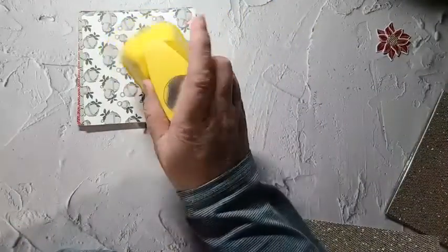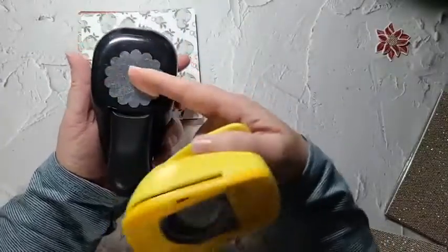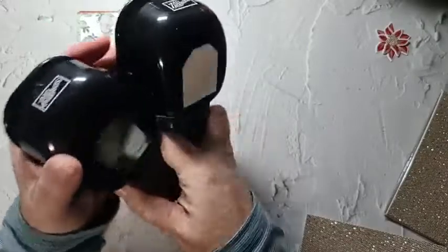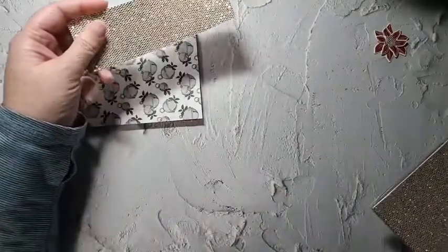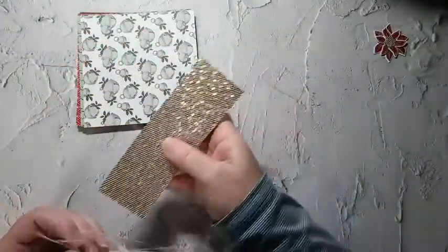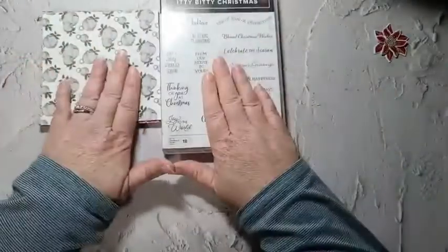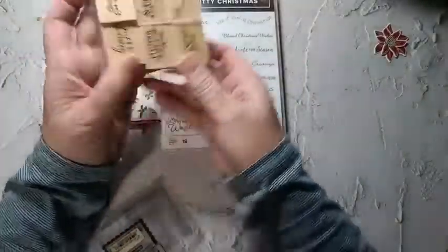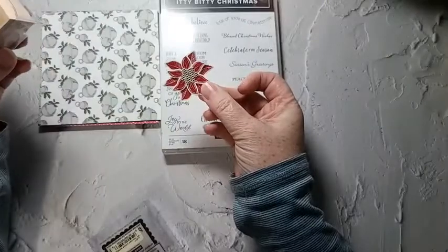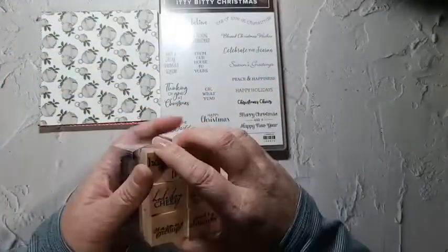I have an old circle punch — I've had this for probably 8 years — an old Stampin' Up punch that I use a lot when I'm doing gift card holders. I also grabbed my retired tag punches because I thought those would be good for gift card holders. I grabbed some of the celebration paper from last year because I think glitter paper looks really nice on the gift card holders. I have Itty Bitty Christmas because I need small sentiments, and I have this set which fits perfectly in my little punch.